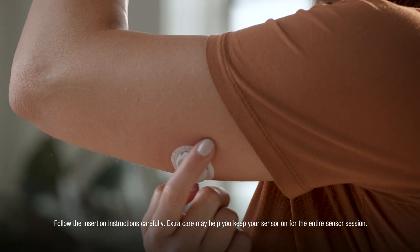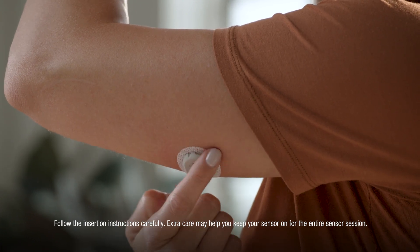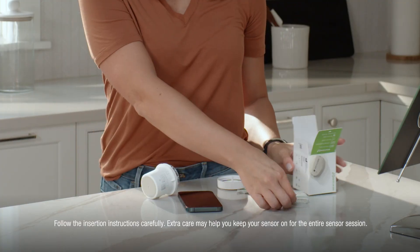To help keep the patch on your skin, press on the sensor for 10 seconds, then rub around the patch three times. Your overpatch will help you keep the sensor on and is bundled with your instructions in the box.